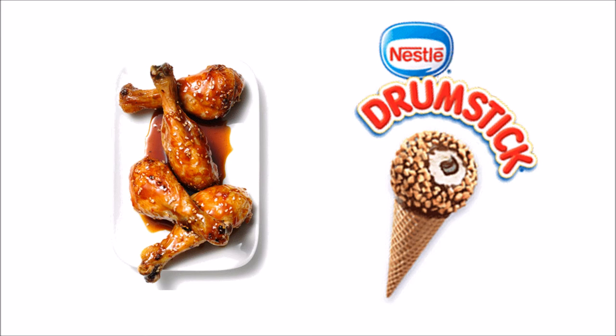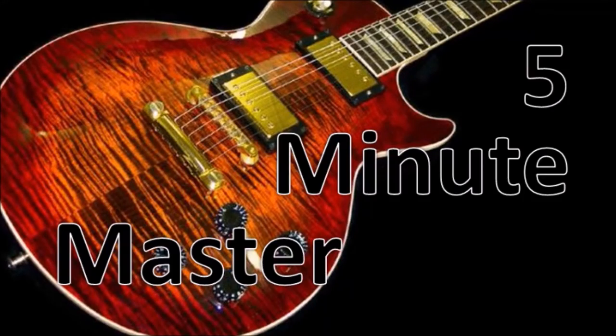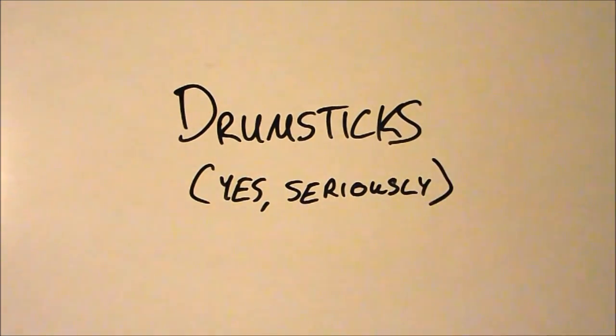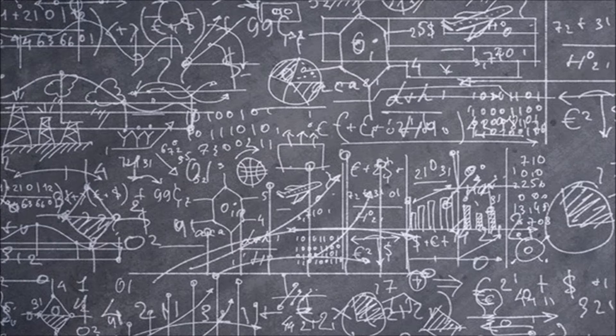Drumsticks. Most people — and I want my much younger self in with this crowd — thought drumsticks were just sticks. I thought you had sticks and brushes, but there's way more to it than that.